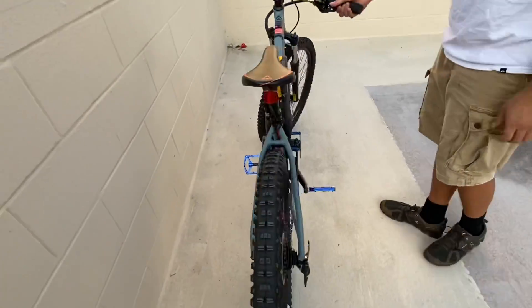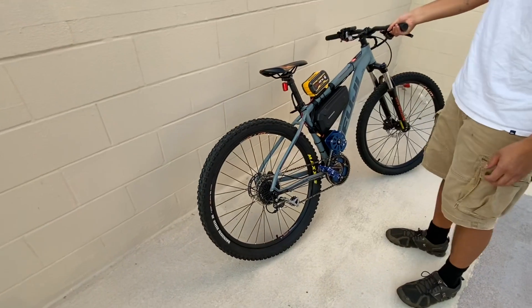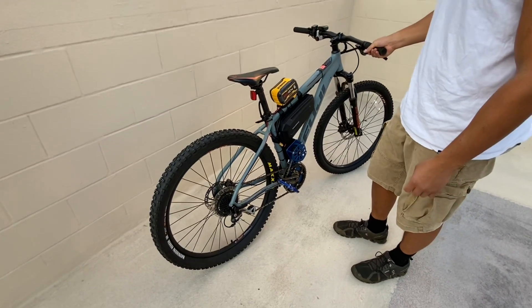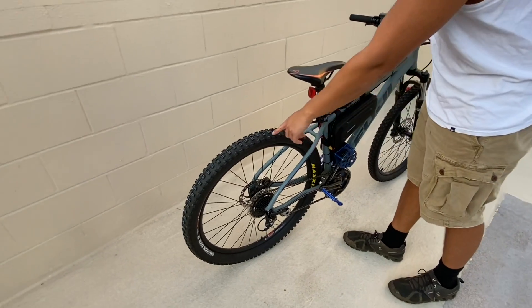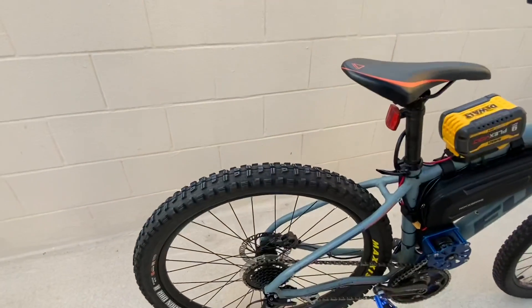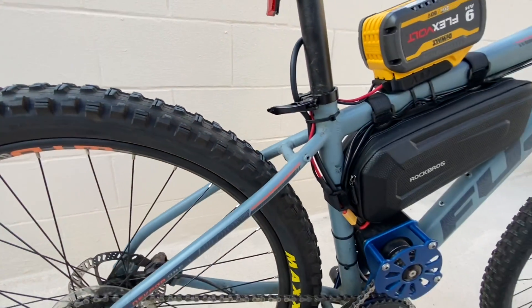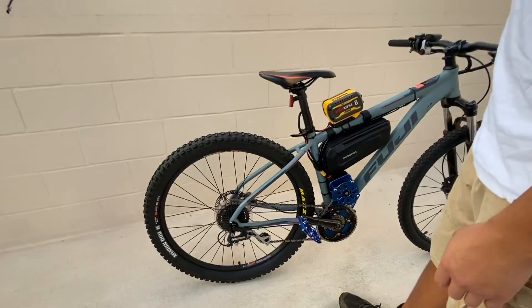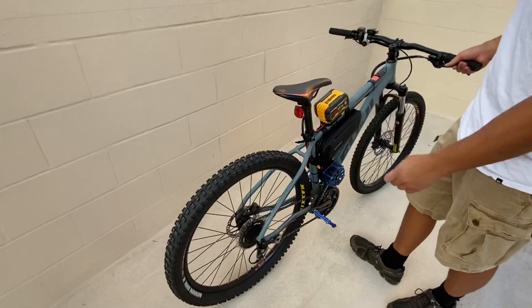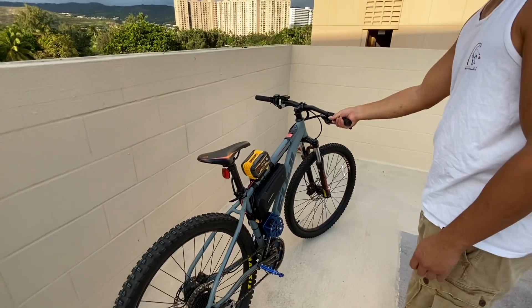I swapped out the rear tire with the Maxxis Minion PHRs and kept the front tire stock, but I really needed some extra traction in order to really sink this power into the ground. So I had to go with a much grippier tire, and this worked out really well. This is a 2.8 for the rear and 2.25 for the front.